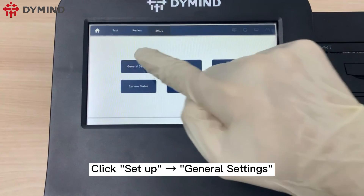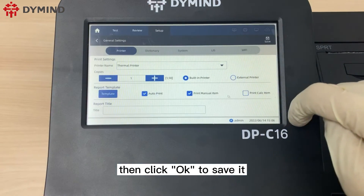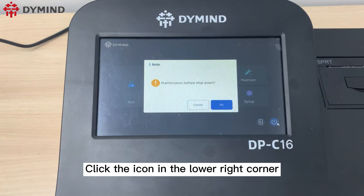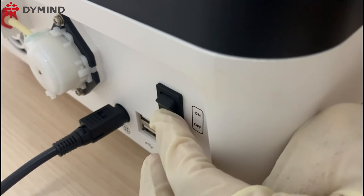Click setup, then general settings, then printer to select the printer template. Click OK to save it. Click the icon in the lower right corner, then wait for several seconds, and press the power switch to turn off.